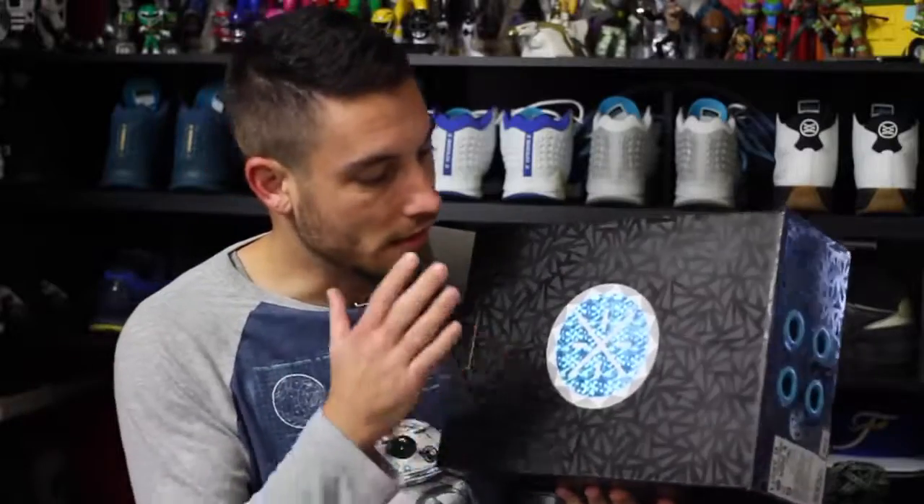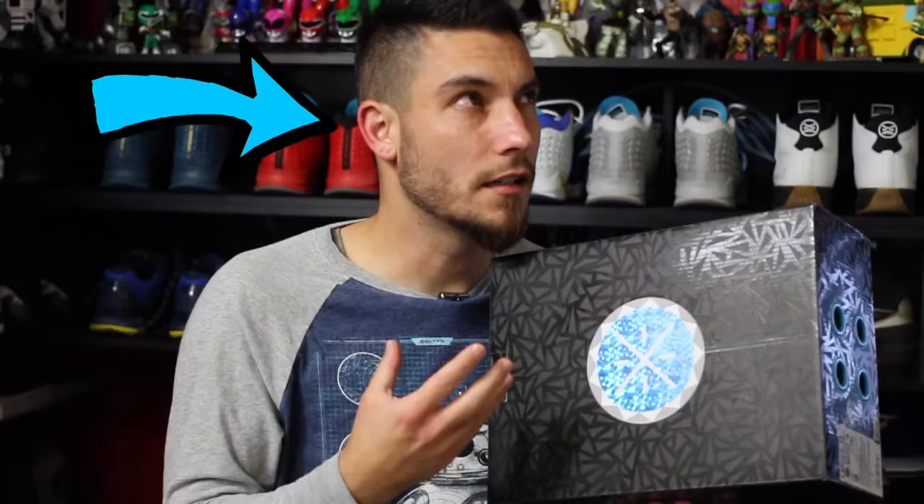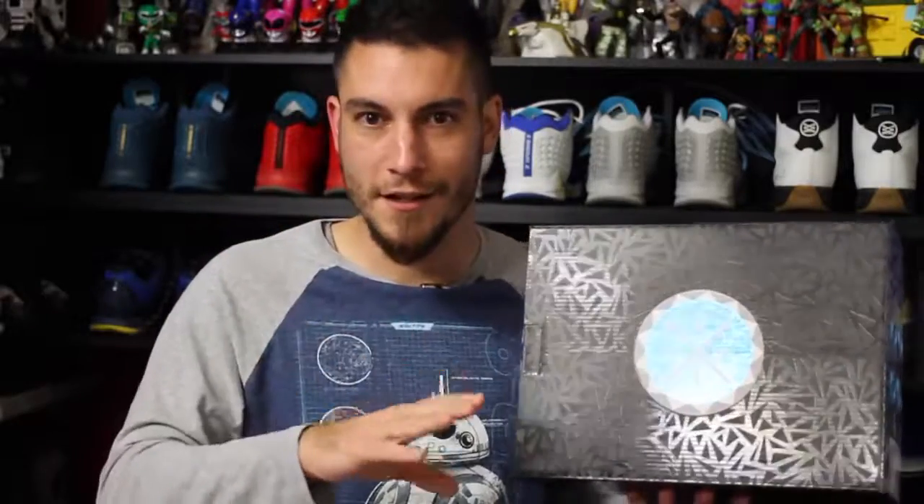Hey what's up guys, this is Nightwing2303 from moretesters.com. Got a new Wade pickup from Sunlight Station — this is the Way of Wade 4 in the Lucky 13 colorway.